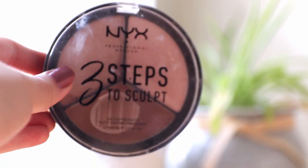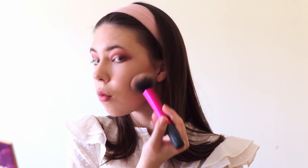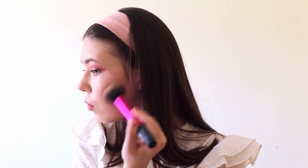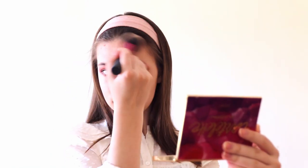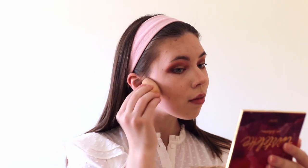Our eyes are finally finished and it's time for bronzer. I'm using this palette from NYX and I just apply the bronzer on my cheeks, on my forehead, and a little bit on the nose to give it more shape, because with foundation it sometimes looks a little weird. I always slightly blend the bronzer with my makeup sponge to avoid any harsh lines and make it look natural.